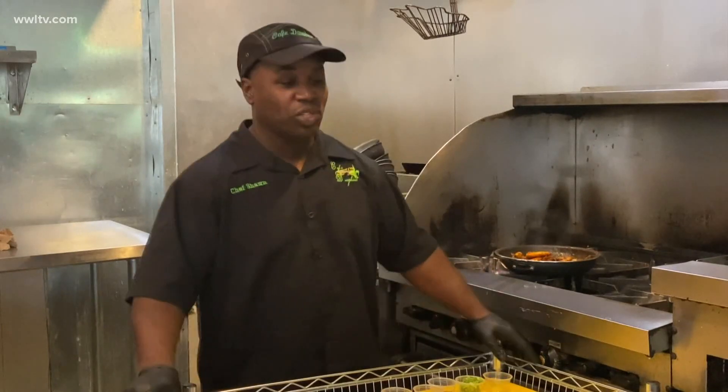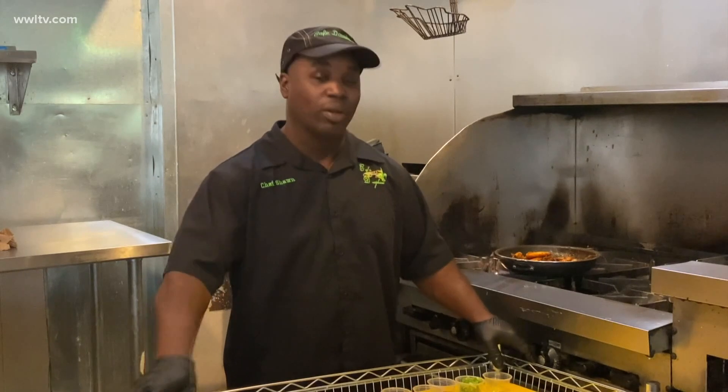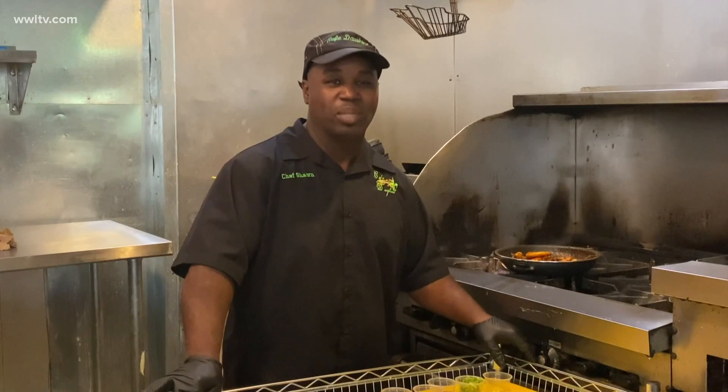Welcome, everyone. Hi, I'm Sean Smith of Cafe Dauphin, and I'm happy to be a part of the Seven Days of Satch, presented by Chef Ron. And today, we're going to make a spicy barbecue shrimp.